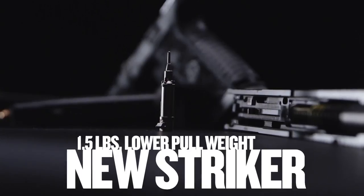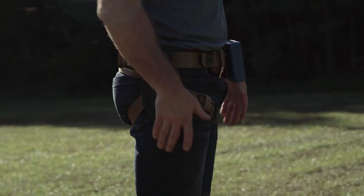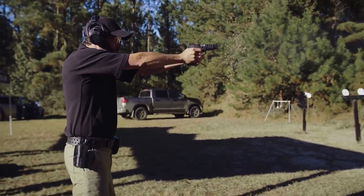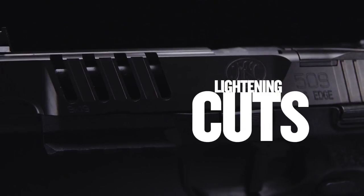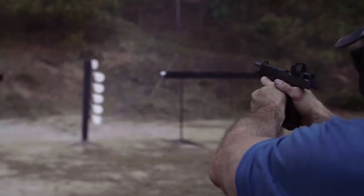We redesigned the striker — it's faster and cleaner. The right grip texture means that when you get a good crush grip, it locks into your hand with enough friction and real estate for accurate, fast hits. When you look at the lightning cuts on the slide, they help reduce mass so you can get back on target faster. We removed all unnecessary metal from the slide so you have a similarly weighted slide to a four-inch gun but all the benefits of a five-inch gun.